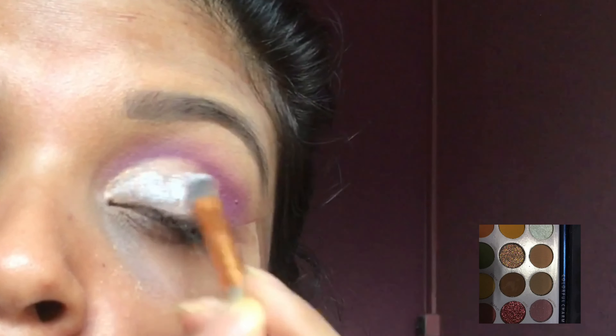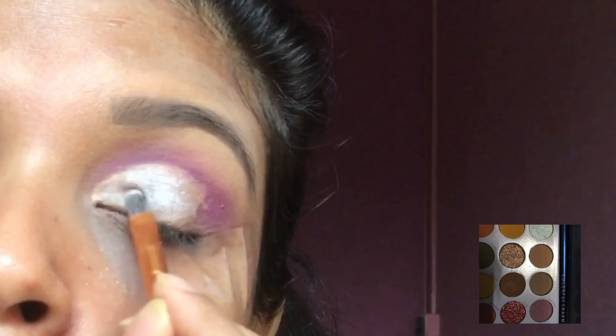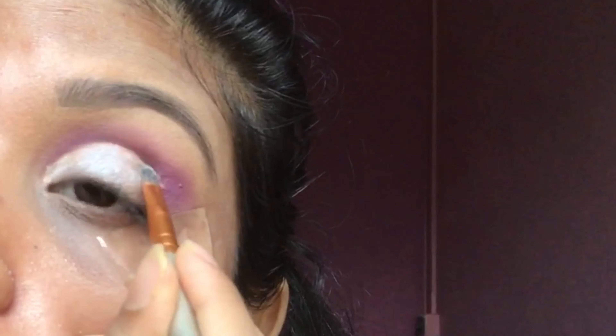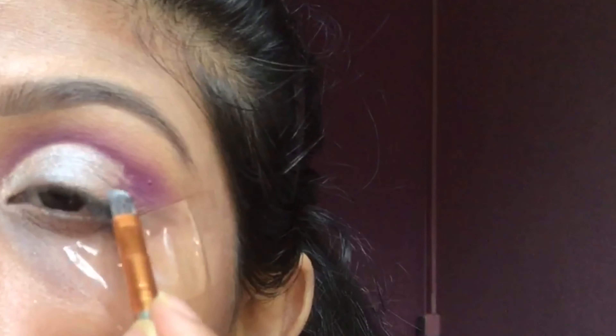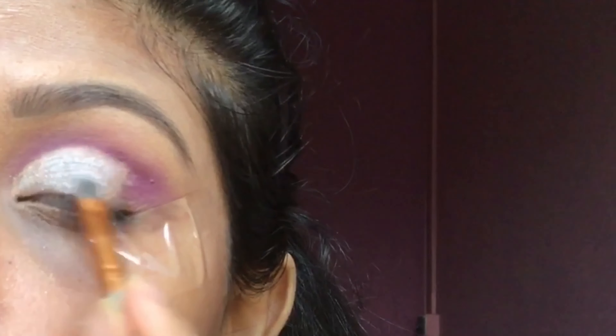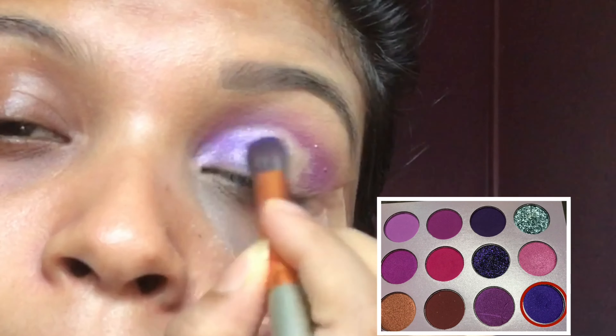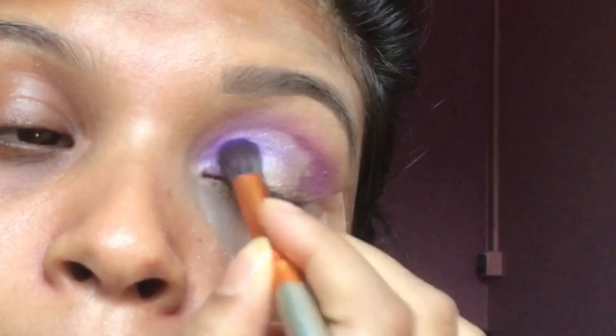Now I'm using pearl shades from the Reversal eyeshadow palette. Now I'm going to use this color to blend all the colors on my lid.